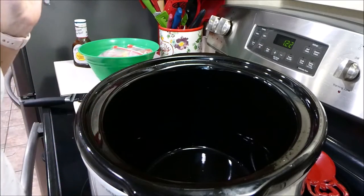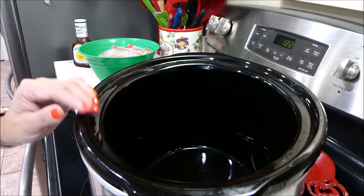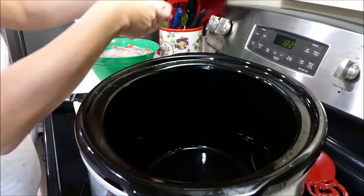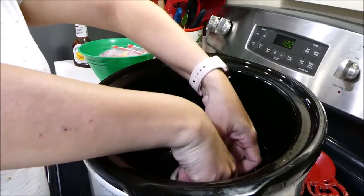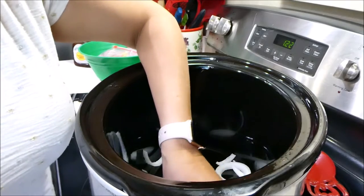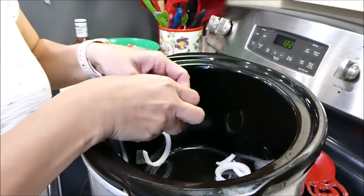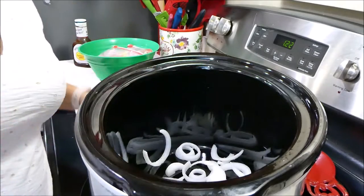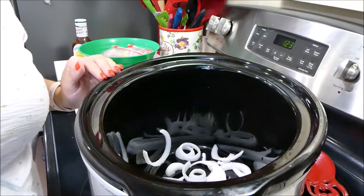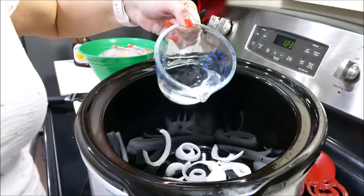Hey guys, so for dinner tonight we're going to be making some crock pot barbecue drumsticks. To this crock pot I am going to add one white onion, which I've already sliced, and you're going to layer it down at the bottom. The onion is optional, but if you do add it, you want to also add half a cup of water.